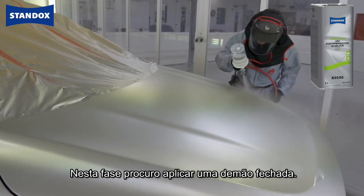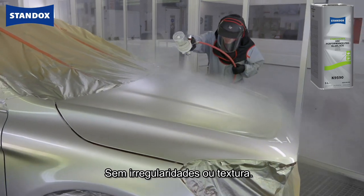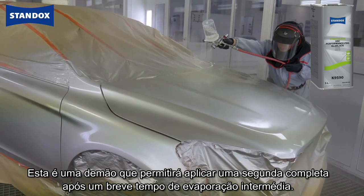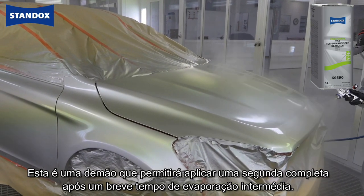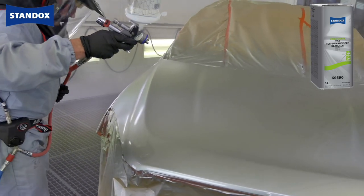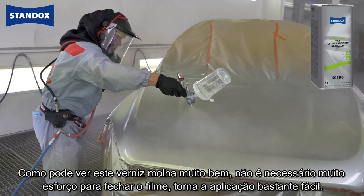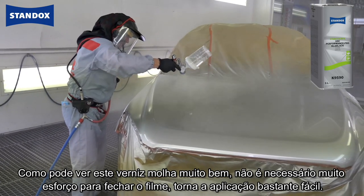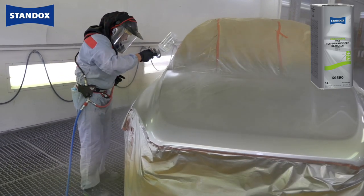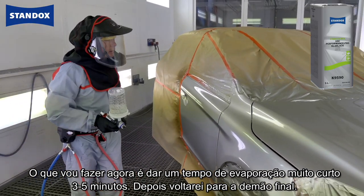On this first coat, all I'm looking to do is apply a nice even closed coat — no open surface, no texture. I'm not going for the full finish just yet; I'll get that in my second coat. This coat will allow me to apply the full coat after a short flash. This clear wets very nicely — not a lot of effort needed to close the film, which makes painting quite easy. I'll give that a very short flash of three to five minutes then come back with the finish coat.